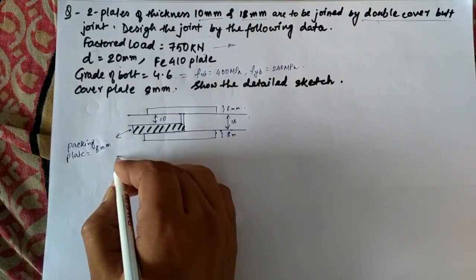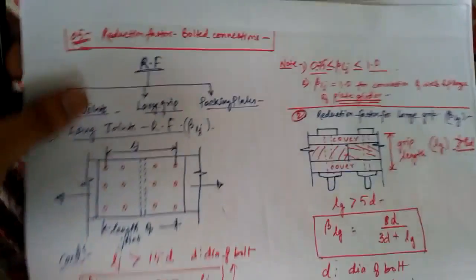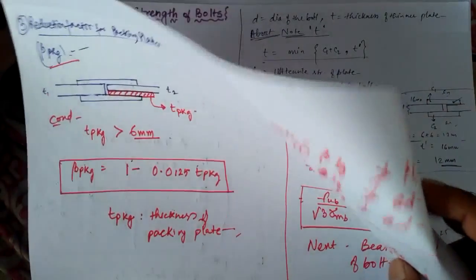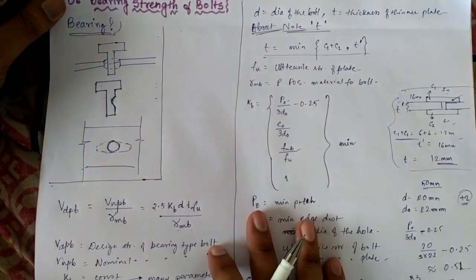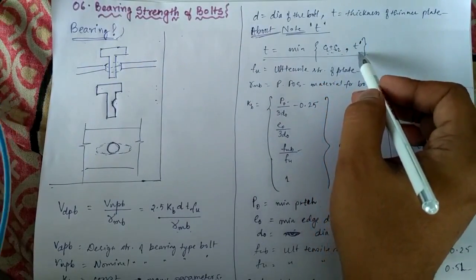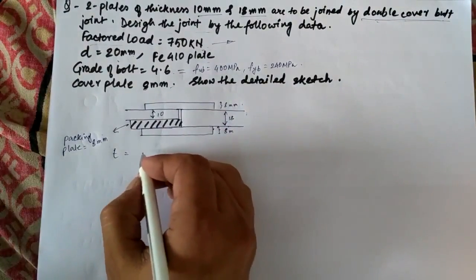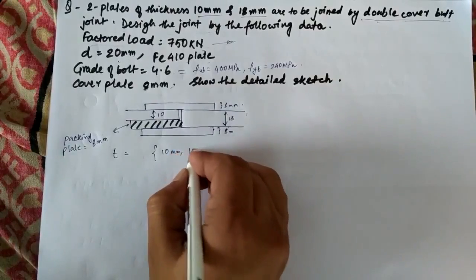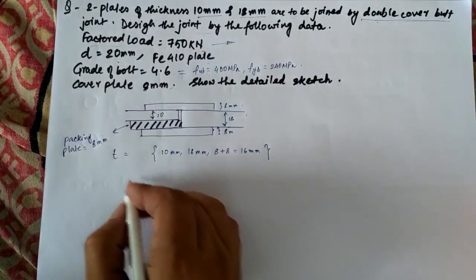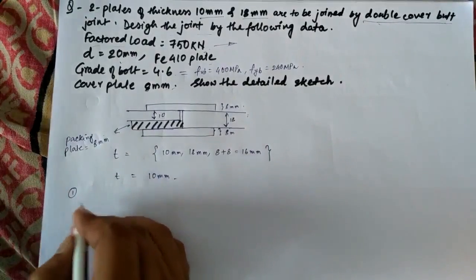What will be the thickness T? As I showed in the previous lecture, T equals the minimum of: the sum of the cover plate thicknesses (C1 + C2), and the thickness of the main plate T'. Here the main plates are also of different dimensions, so we consider all three values: 10mm, 18mm, and the sum of cover plates 8 + 8 = 16mm. Among these three, 10mm is the minimum. Therefore T = 10mm.